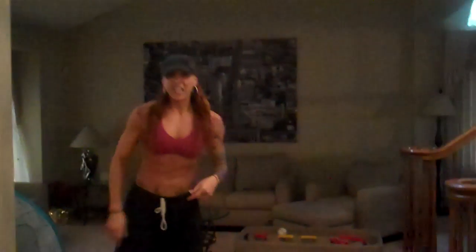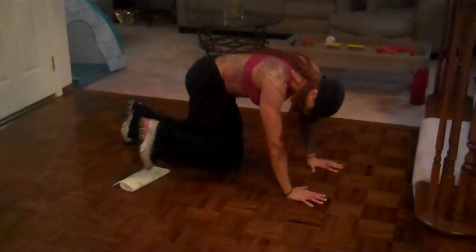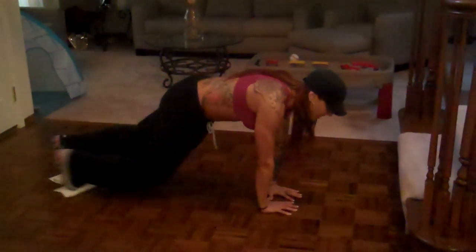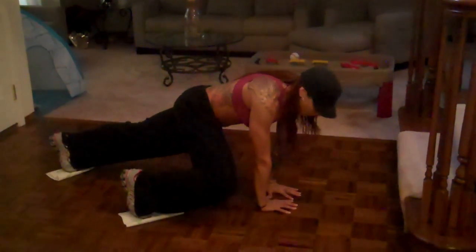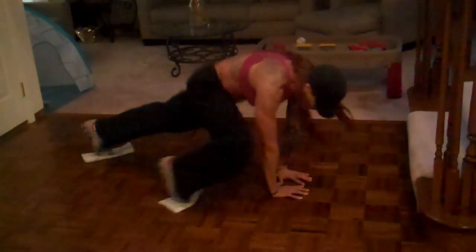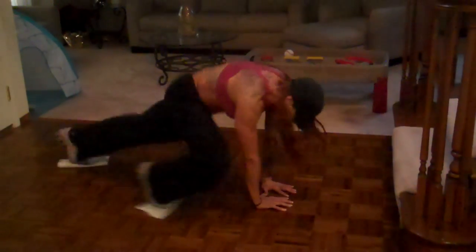Now what we're going to do is use our paper towels. We're going to do what I call wide mountain climbers — shimmy those hips each time. Put your hands together, put both feet on each paper towel and do a mountain climber, opening them to the outside of the elbows. Shimmy those hips — all obliques. If we're committing to 25, let's do 50 on each side. Open up those obliques.